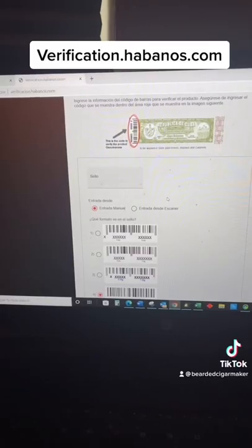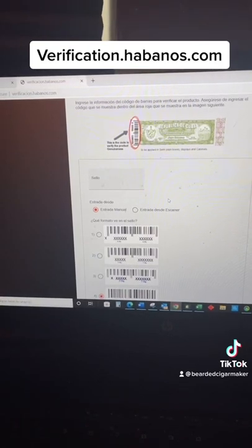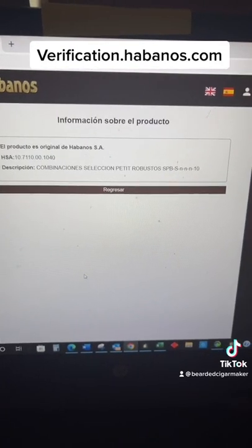The cigars themselves should look beautiful. This is where you want to verify the box — as you can see, it's verified. Stay smoky.